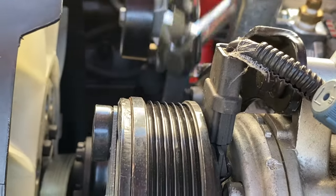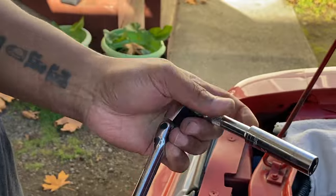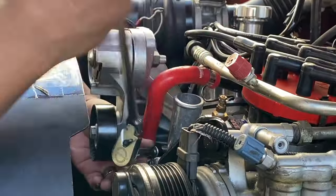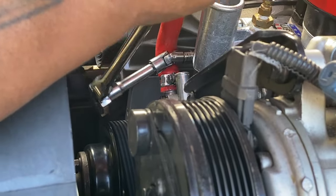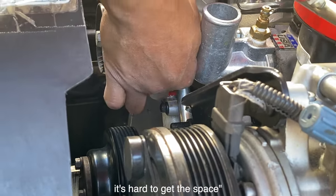Just trying to play the right combination to get this on. It's killing me, bro. It's killing me. You've got to have big hands to get this on.